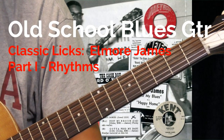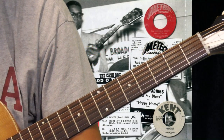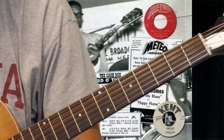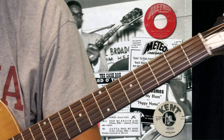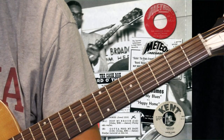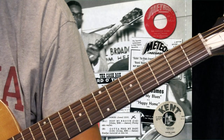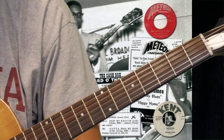Elmore James used an acoustic guitar with a pickup and played through an amplifier, and that created his signature sound. I see some guys on YouTube and even live who play with an electric guitar and play Elmore James stuff, but it really just doesn't sound the way he did.